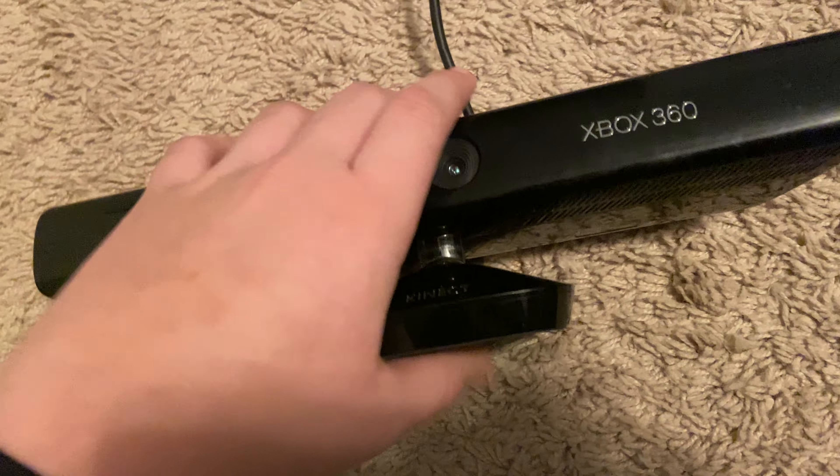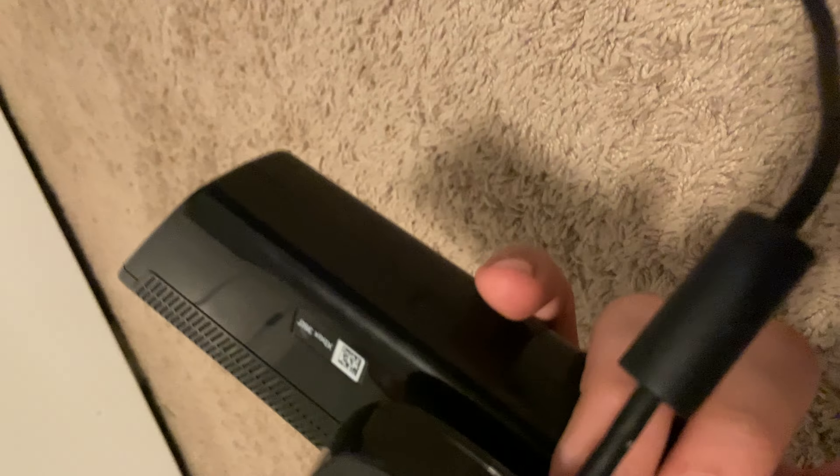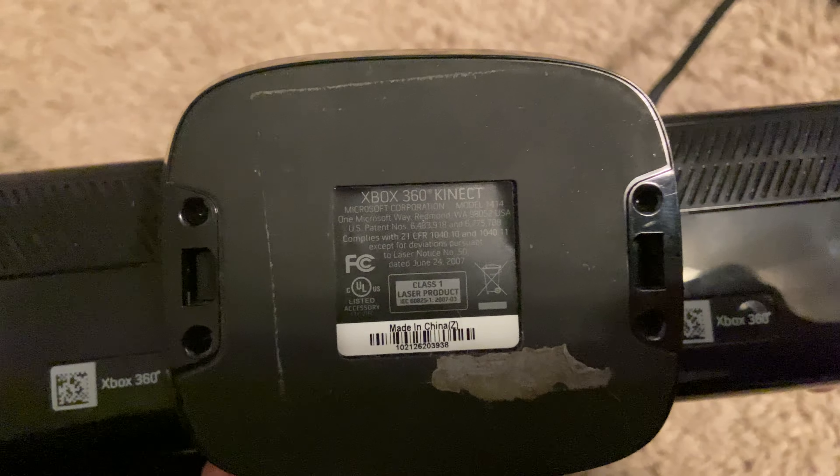Here's the actual Kinect. It's in pretty good shape and it's actually one of the first Kinects ever made. As you can see, it was manufactured June 24th, 2007.